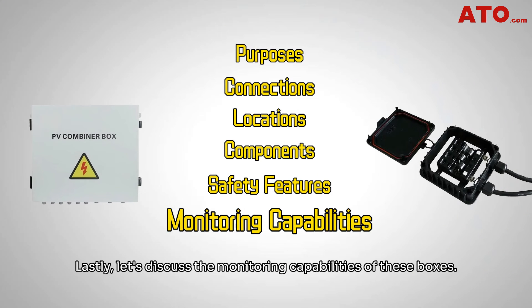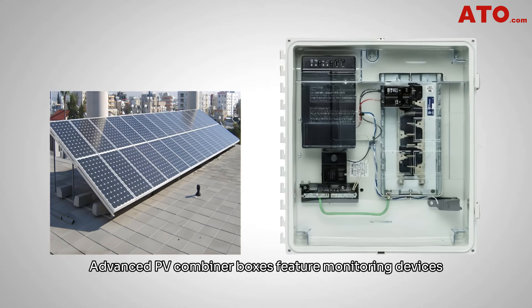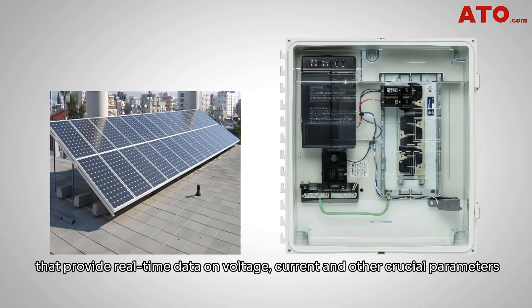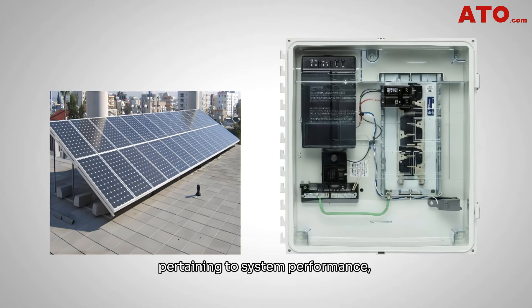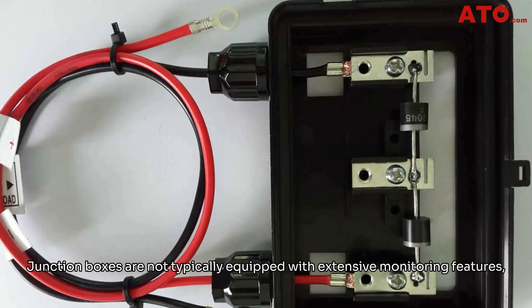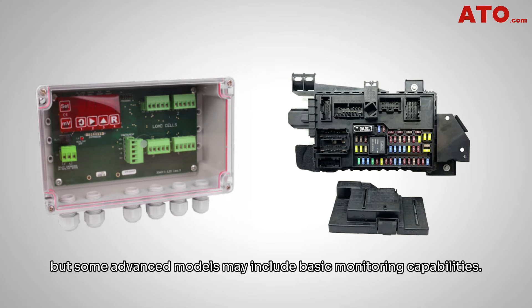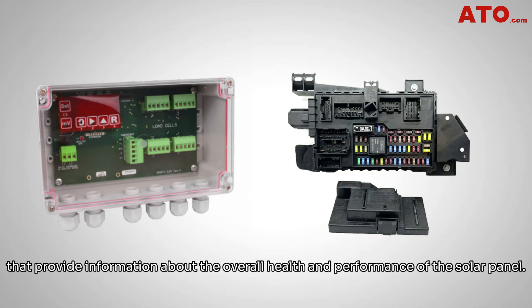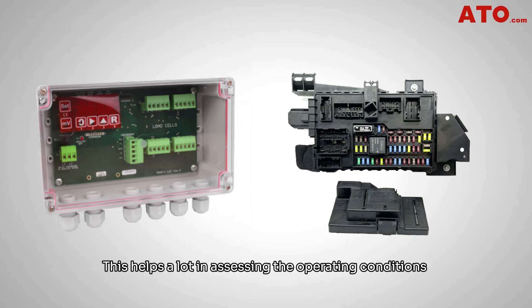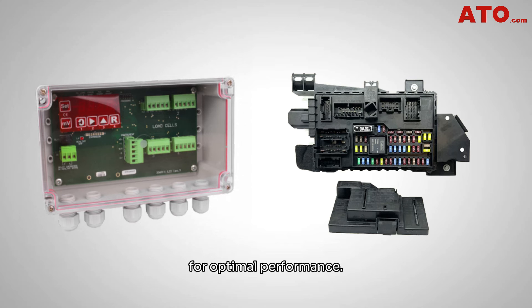Lastly, let's discuss the monitoring capabilities of these boxes. Advanced PV combiner boxes feature monitoring devices that provide real-time data of voltage, current, and other crucial parameters pertaining to system performance, enabling operators to detect potential issues and optimize system operation. Junction boxes are not typically equipped with extensive monitoring features, but some advanced models may include basic monitoring capabilities, involving indicators or sensors that provide information about the overall health and performance of the solar panel, helping assess operating conditions and ensuring the panel stays within the recommended range for optimal performance.